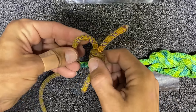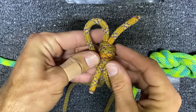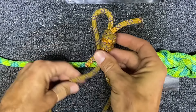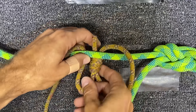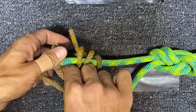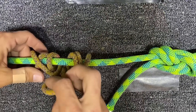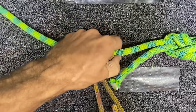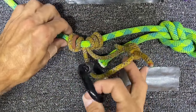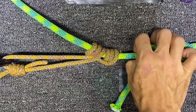We'll first start with the Prusik. This is going to be our finished product, so you want to put the knot off to the side because that's where the carabiner will clip, and you're going to go through itself three times. Dressing it is very important — and that is a Prusik friction hitch right there.